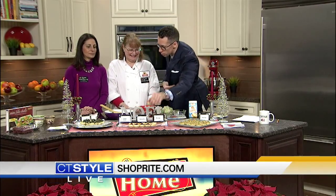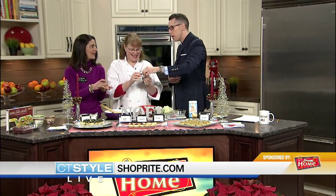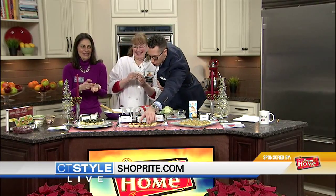We have to try some of these desserts. Thank you for the one with chocolate — I appreciate that! Cheers to you guys. Merry Christmas! Merry Christmas. Head on over to ShopRite.com.